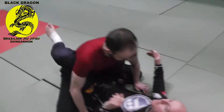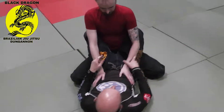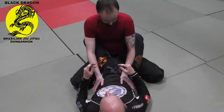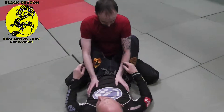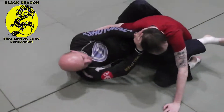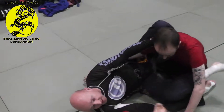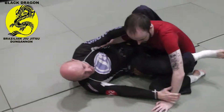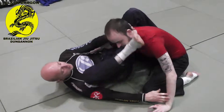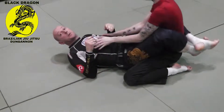So to set up my hip bump triangle, I am going to get him in a single necktie, because I want him to post out. When we were doing our closed guard drills and I was showing these guys how to break posture — cut an angle and then shoot the triangle this way — that was fine. This is basically the same thing, only instead of keeping Carl's arm out and going for this directly.